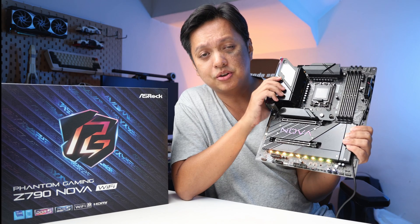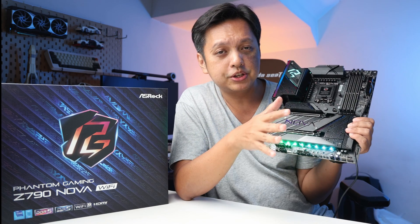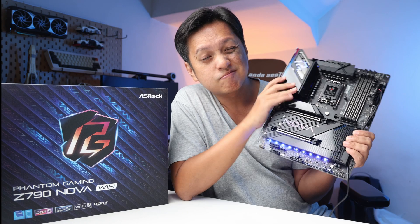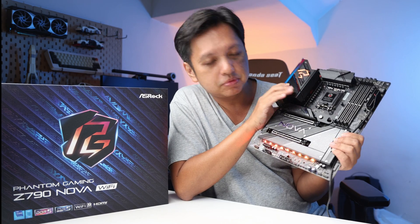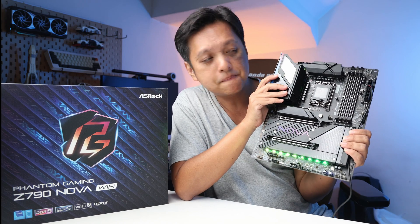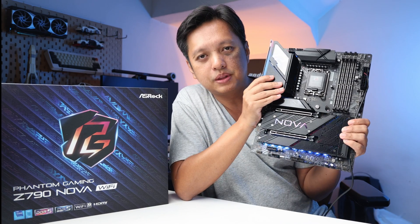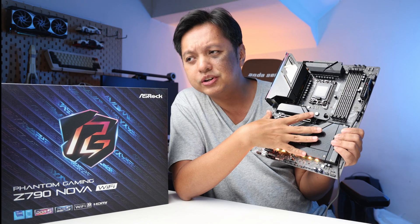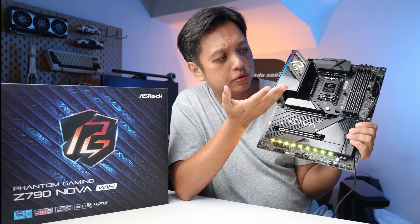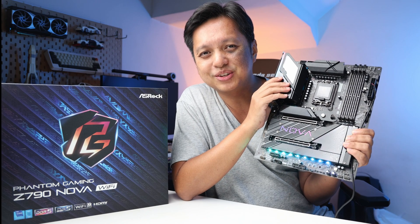As for the price, I don't have the official price yet, but here in Malaysia it should be around RM1,800–1,900, which comes to maybe about $400 USD. Overall, I think this is a great board — I like the whole package. I like it better than the Taichi Light for sure, and it costs less than the full Taichi. It kind of reminds me of the PG Velocita range. No 14th gen CPU to test it on yet, but I definitely like this motherboard. Thanks for watching — see you in the next one!